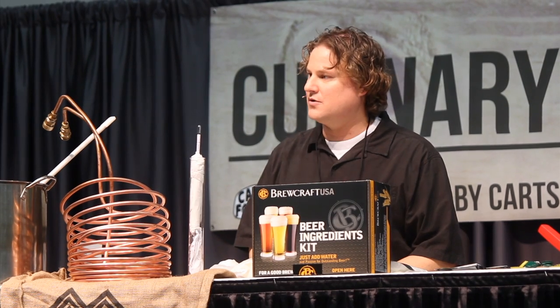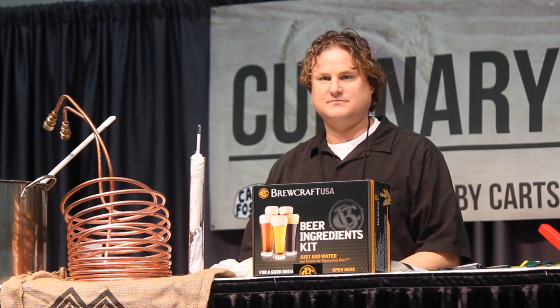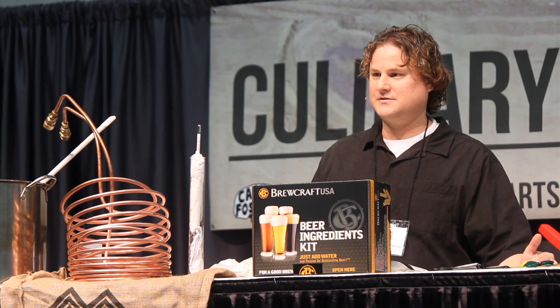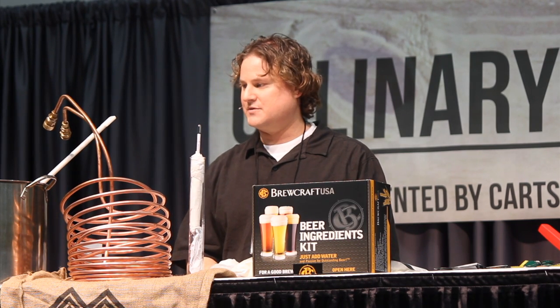Does anybody happen to know the main ingredients in beer? Water is one. Hops. Barley or malt. Yeast. And we're going to do our best to cover these in the most logical order in the brewing process.